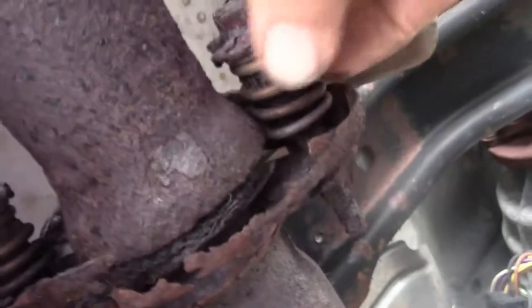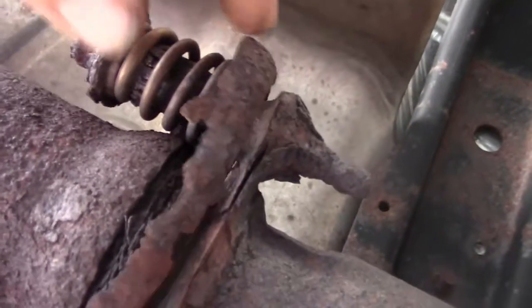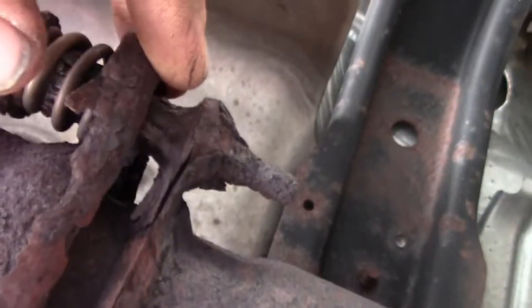The catalytic converter is quite expensive. The original bolts that held it on are in pretty bad shape. I don't even think I'm going to try and take the nuts off in the usual fashion — I think I'm just going to cut them, because I don't think there's any sense in even trying to save them. I'll try to cut them off with a die grinder.